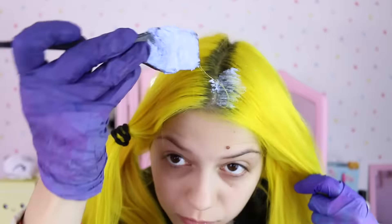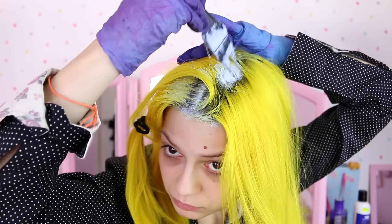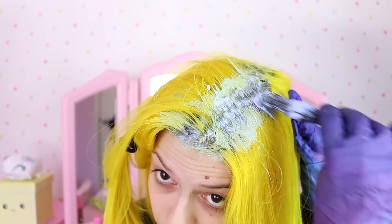Then I mixed all the cream peroxide and the bleach together. I grabbed the first section and started applying the mixture on the top layer in the middle first, because it's the most visible part. Then I separated other layers from the same section and applied the bleach, always trying to keep the lines as straight as possible, because otherwise you might miss some spots.